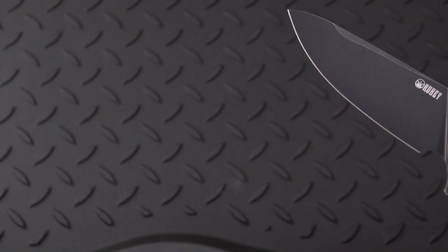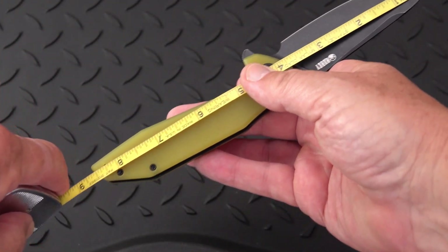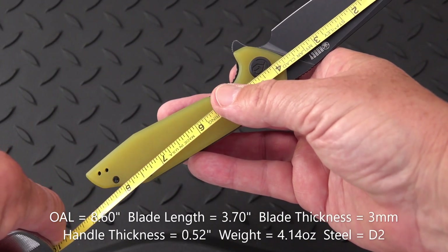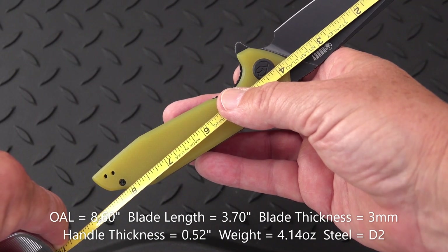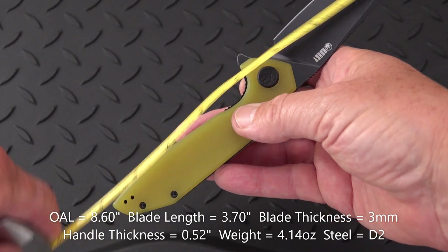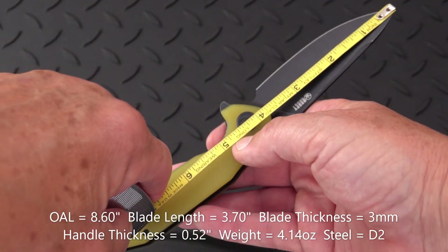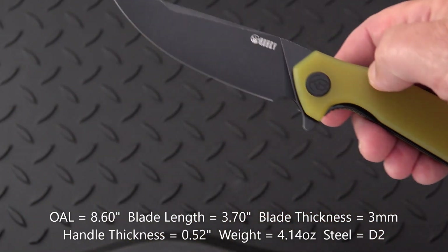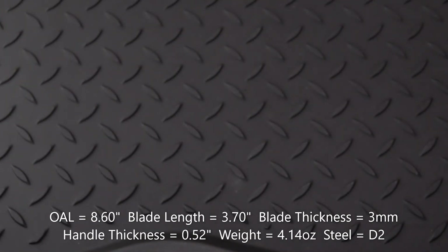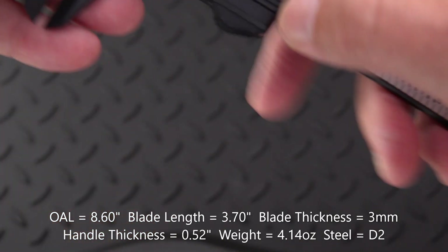Why not do some measurements? I was going to read them off the Kubi site, but we'll just do them. It's a larger size knife. It comes in at 8.6 inches overall, and we have a blade length — measuring right to the handle — of 3.7 inches. Not good if you get the first number wrong! For thicknesses, we have a relatively medium thin blade stock of exactly 3 millimeters.